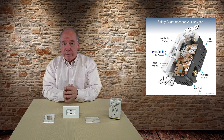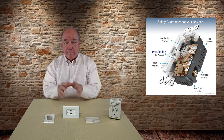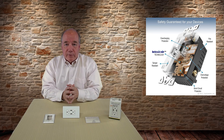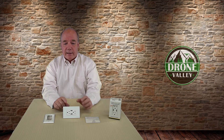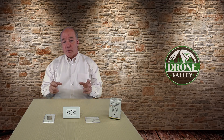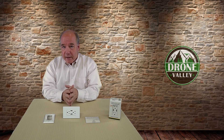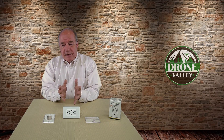It looks at how much charge is needed and makes an adjustment inside the outlet to deliver the exact right current to charge it as quickly as possible without damaging the device. There aren't many products on the market that actually do that — most are just dumb and start firing electrons at the device. These guys also include over-current protection, over-voltage protection, and over-temperature protection, so you're essentially getting a standard outlet with two high-current wall chargers built in.